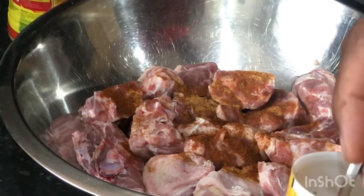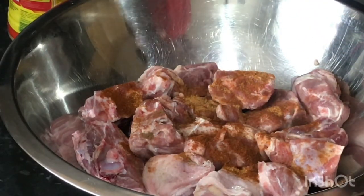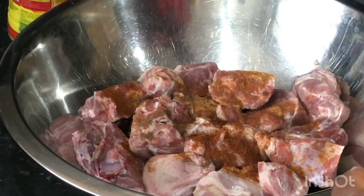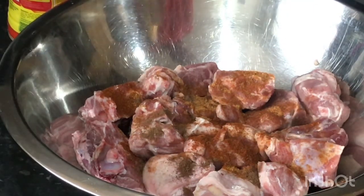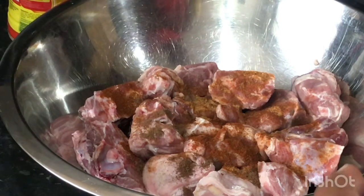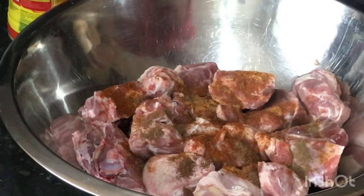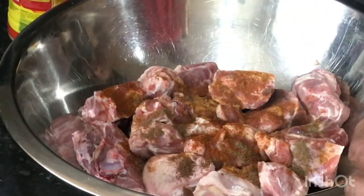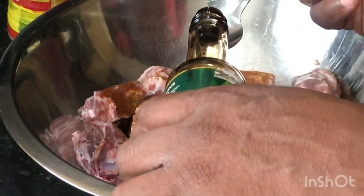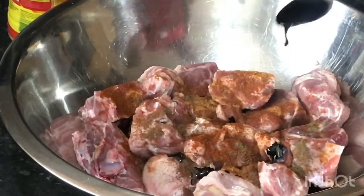I'm just gonna put a little drop of pimento — this is the grinding pimento, not the whole pimento grain. Just a little drop; pimento gives it that taste, that flavor, that kick. Then a little tip of black pepper. Now we have some meat browning — meat browning is very strong as well, so be careful. You don't want to just pour everything in because your meat becomes so dark. Just measure it — I put less than a teaspoon of meat browning.